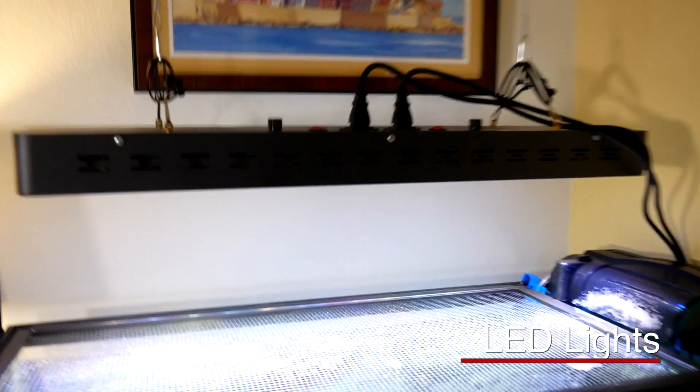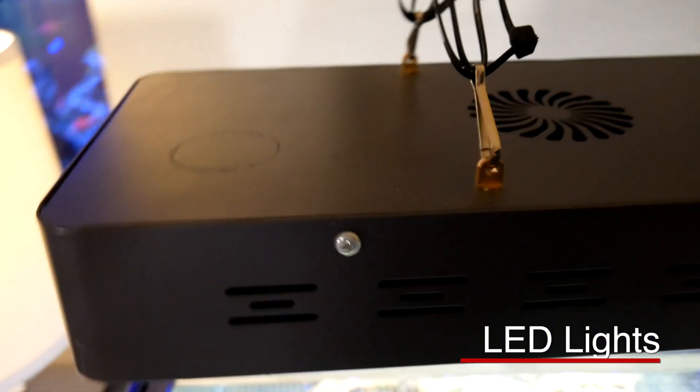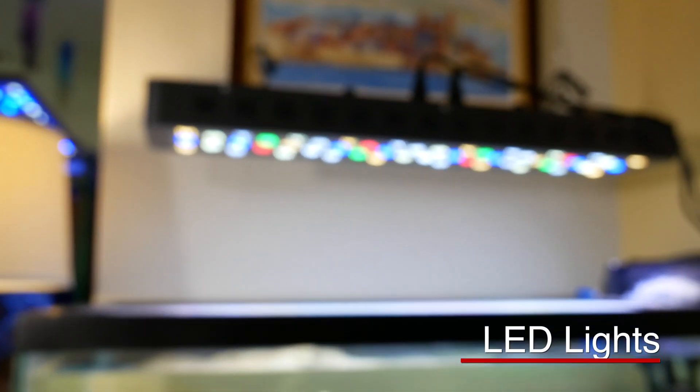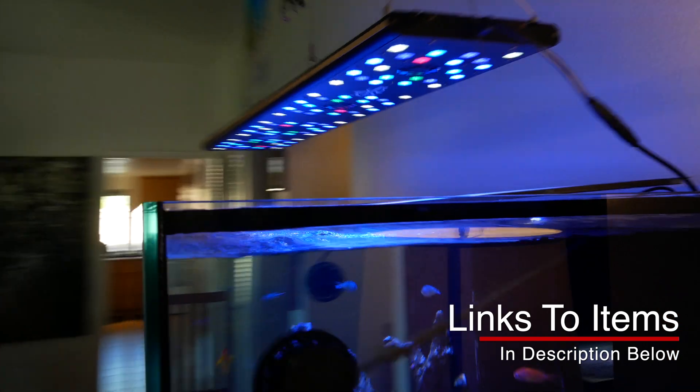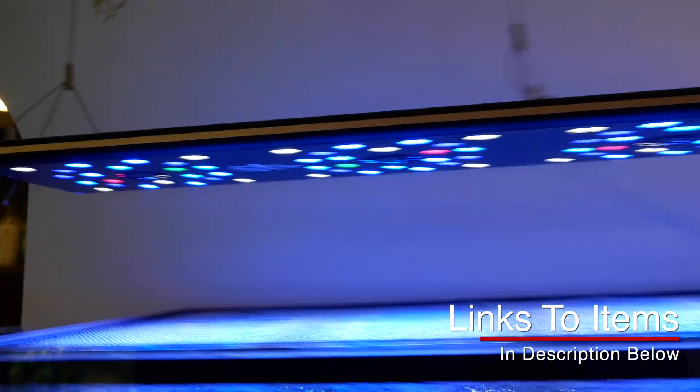I only use LEDs, so let me show you some of the LED options that I have. These would be inexpensive Chinese black box lights — a couple hundred dollars. You can't really program them, but they work fine. Then your second kind of lights are programmable lights. These are our Reef Breeders lights, and these ones are awesome. You can see they're really sleek.